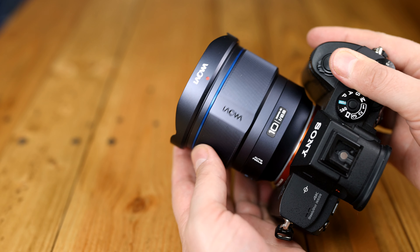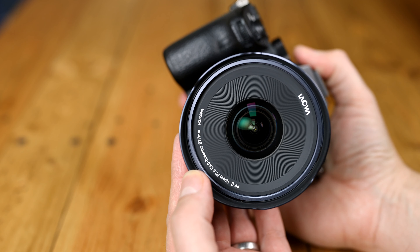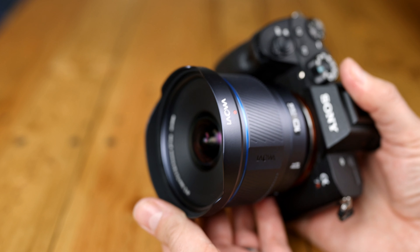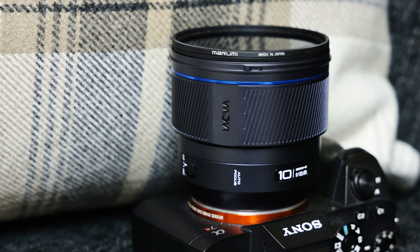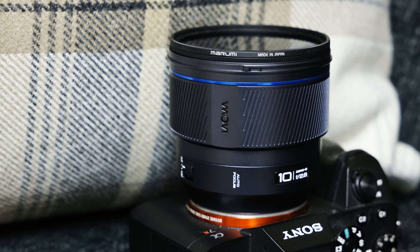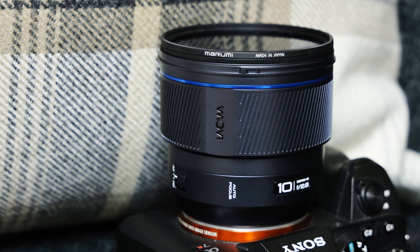Something else very noteworthy is that the lens has a 77mm filter thread. On an optic this wide and this bright, that's pretty remarkable, and it opens up the world of polarising filters or ND filters. That narrow metallic lens hood can be removed to facilitate the use of filters, but you will need to use the thinnest ones possible to avoid physical vignetting — don't bother stacking them. A Marumi Fit & Slim filter will work here without causing vignetting if you want a polariser, and they're good quality too.